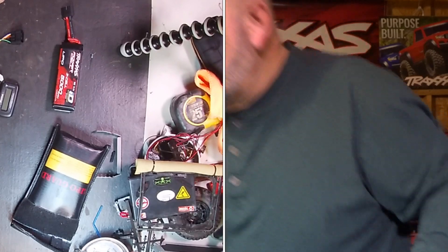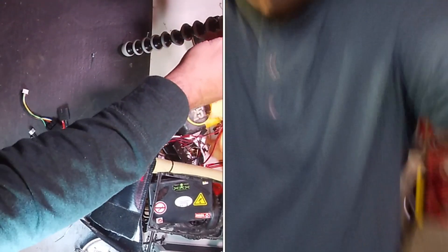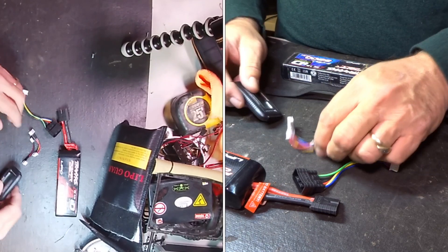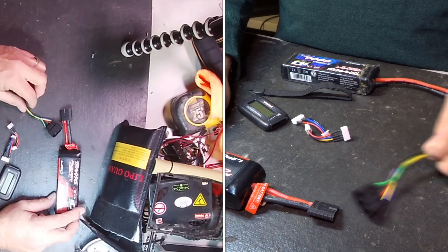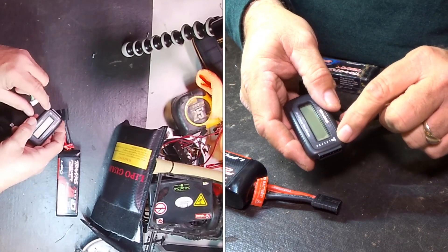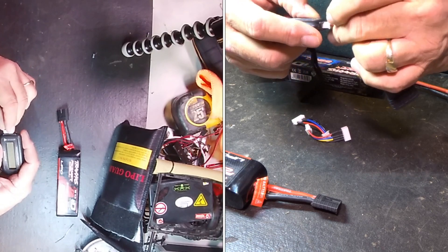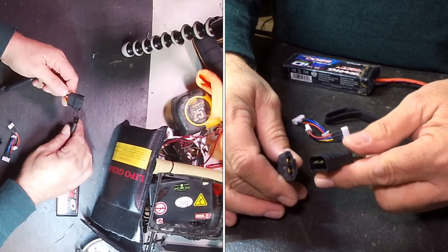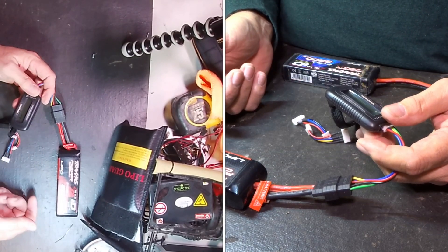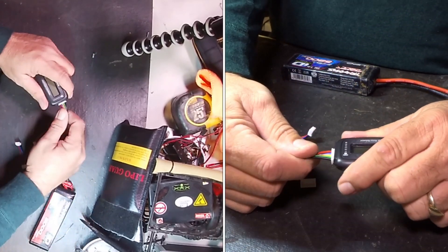I'm going to show you how these wires work and why you need all the extra wires. When I first got this and didn't read the instructions — which is why I decided to make this video — I just plugged the checker straight in where it shows negative, thinking that would work. I plugged it into the battery and got an error reading, and I thought something was broken.